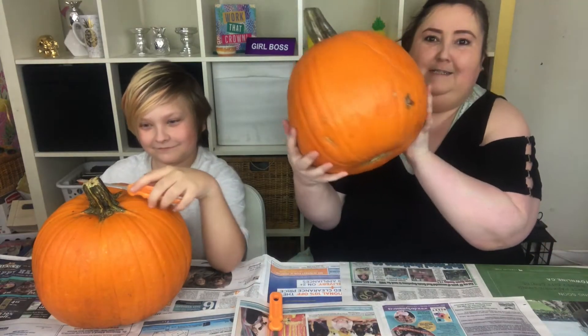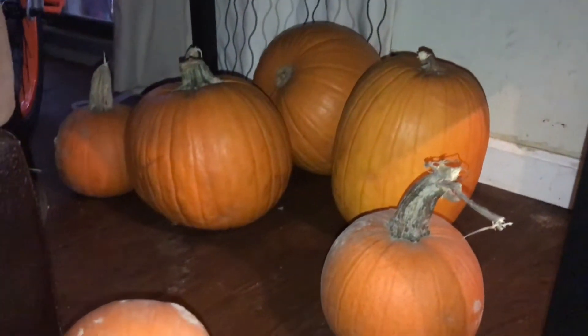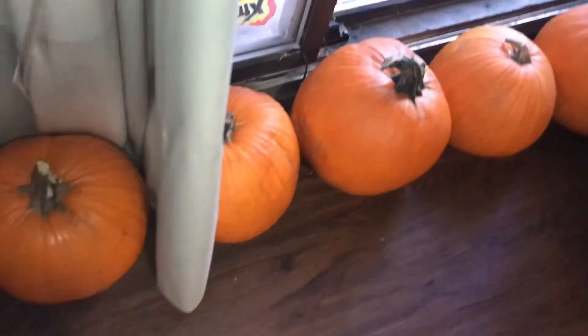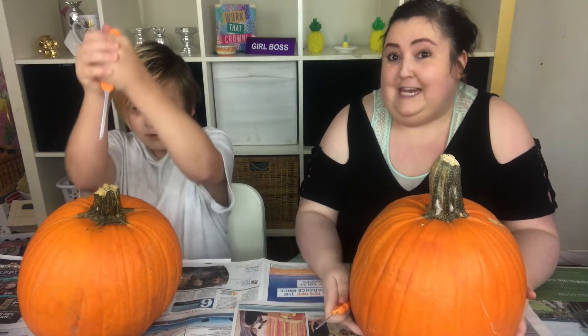Look at mine. My mom bought like nine big pumpkins and four or five small ones because she wants to do a big pumpkin patch theme thing in our yard. So we have a lot of pumpkins to carve in like five days.